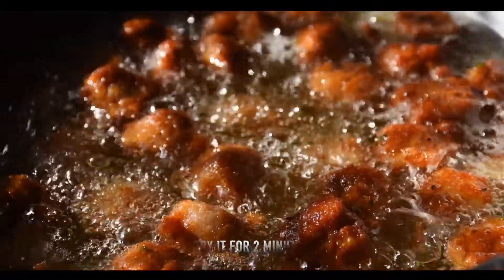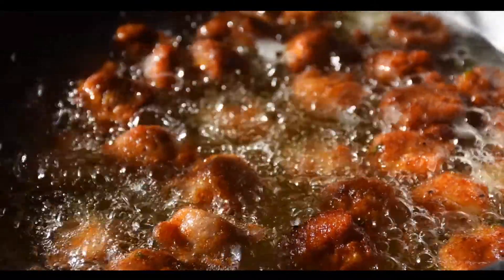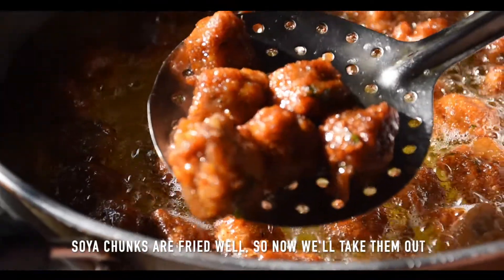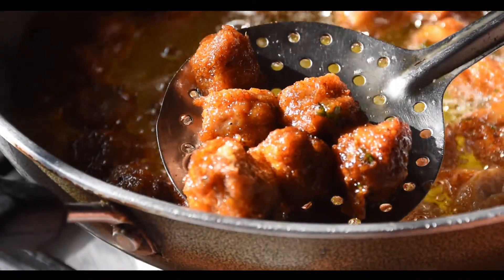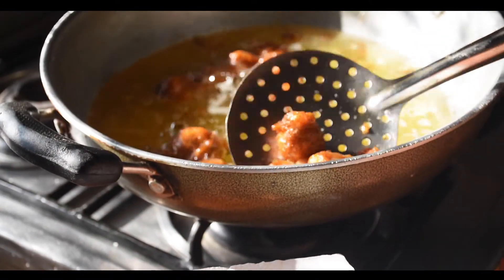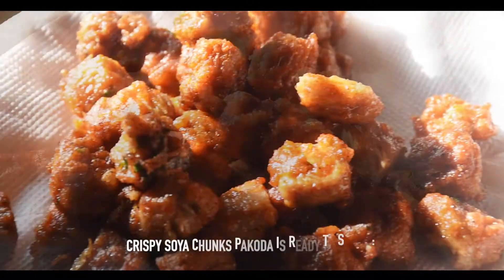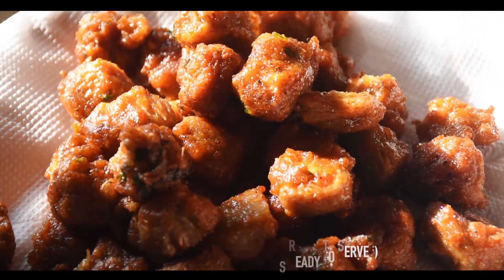We will fry it for 2 minutes. Now we are ready — the crispy soya chunks pakoda is ready to serve.